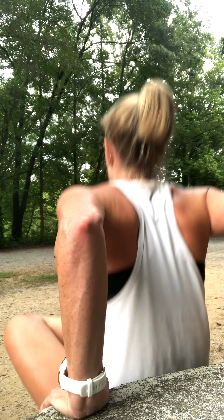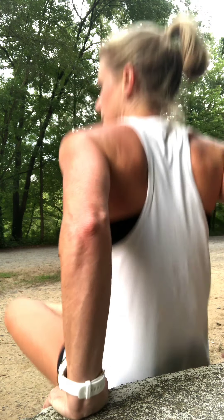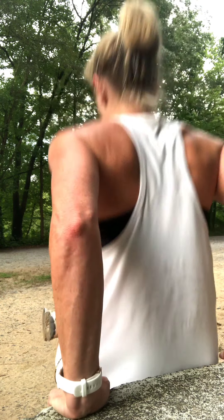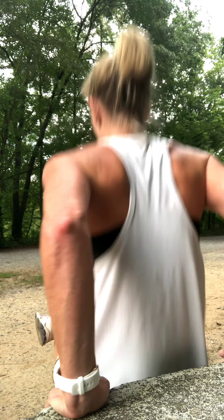I'll go five on one side, and if I'm feeling like this is easy because I'm used to something a little more difficult, maybe you go 10 on one side and you go for tempo. Then you switch to the other side with that figure-four legs.